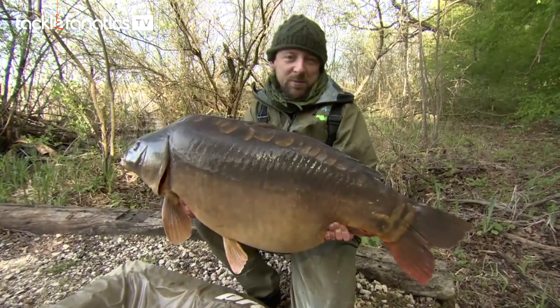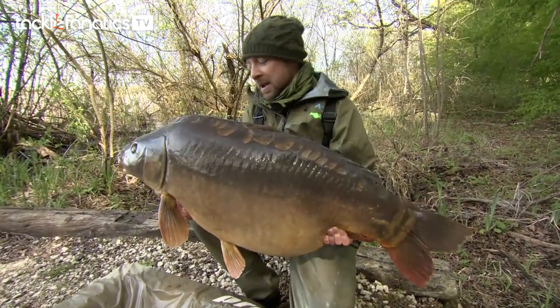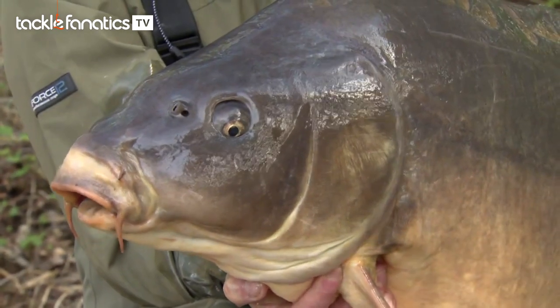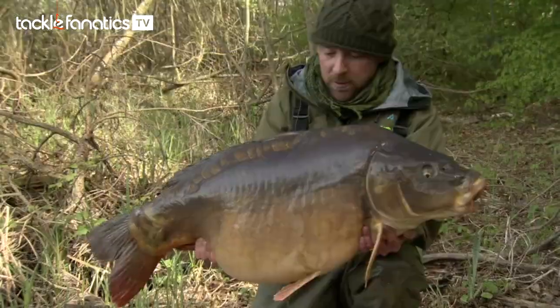Another huge Lahore mirror, this one coming in at 54lb, falling again to the N-Trap Soft, Choddy Hook, Cell Dumbbell and the all-important plastic IB hookbait.